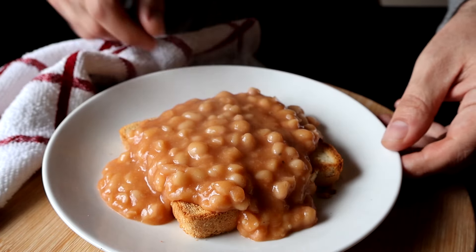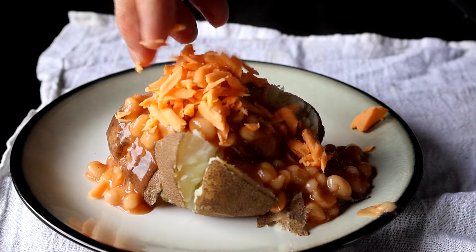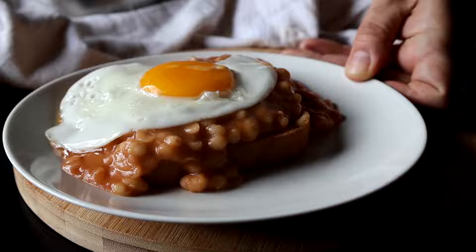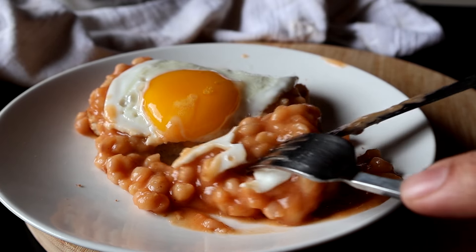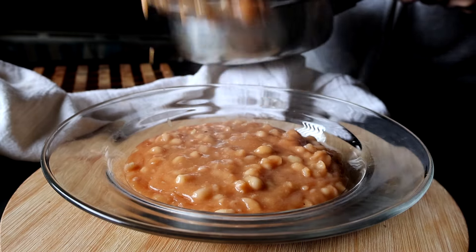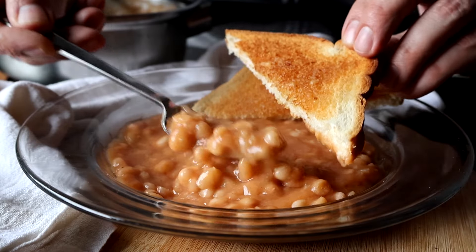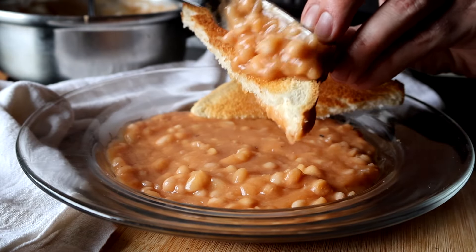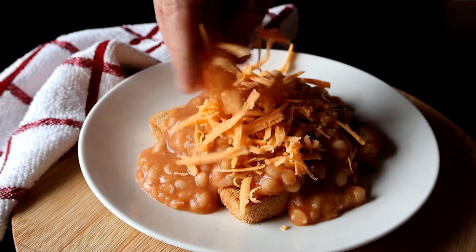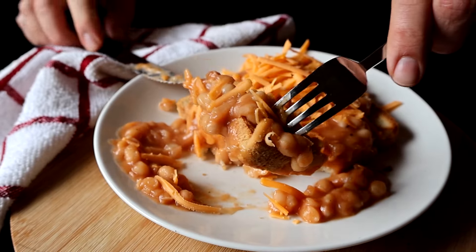I don't know about you, but I love Heinz baked beans. I crave them on toast, on baked potatoes with cheese. But ever since I started making this copycat recipe, I don't buy them anymore. In this video, I'm going to show you how to make them from dried navy beans for just pennies a serving. And when you use canned navy beans, they only take about 30 minutes to make. It's such an easy recipe with ingredients so common, I bet you have them in your pantry right now. I bet when you try this copycat recipe, you might never crack open another can of Heinz baked beans again.